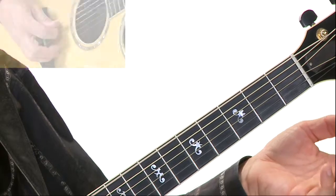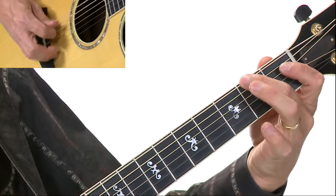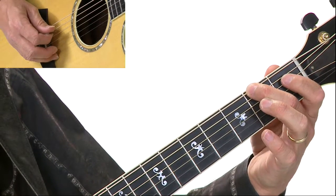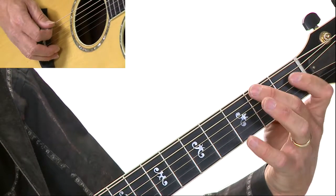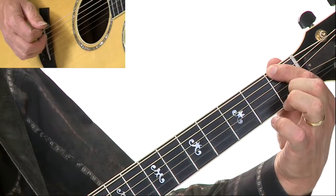Now the second measure is also quarter notes. It's going to go back to low E, G, F sharp — we've seen that — but now check out the next note: F natural, which is just regular F. Remember the natural sign cancels out the F sharp. So if it's F sharp and then you see the natural sign, it cancels it out and moves it back to F. So let's try measure two now.